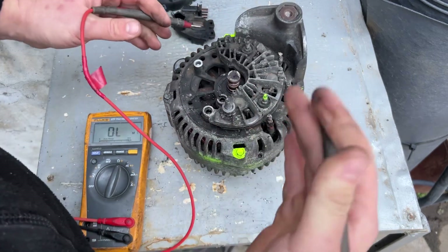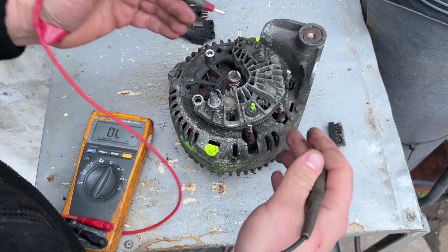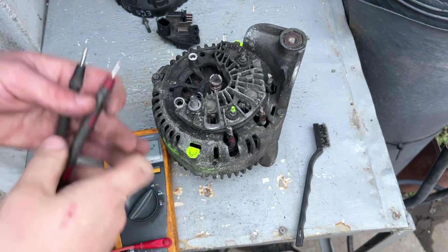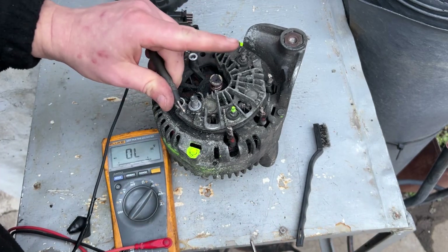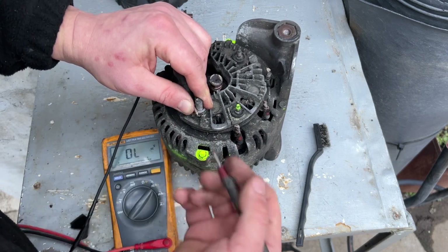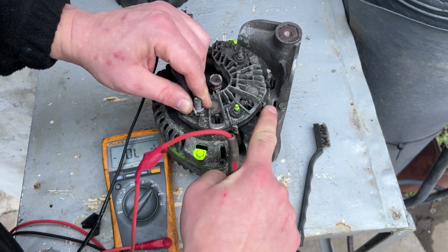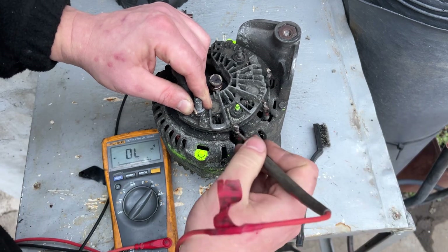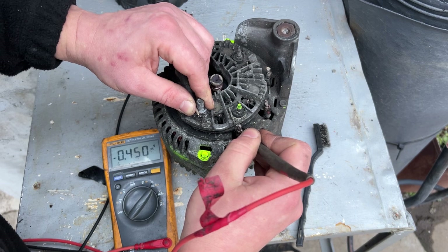Megaohms is a very large number, so it's essentially nothing. Next we're going to check the rectifier bridge. Take the negative black probe and put it onto the post for the big red wires — the positive terminal — and touch each point here. This checks the diodes.